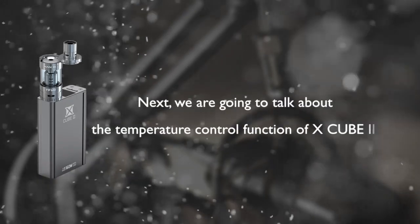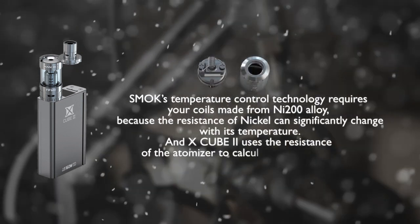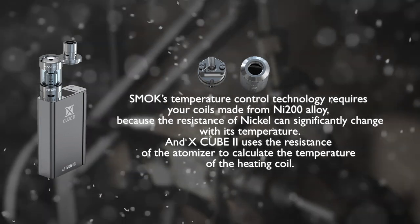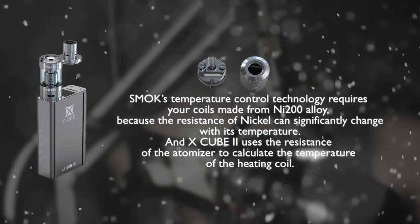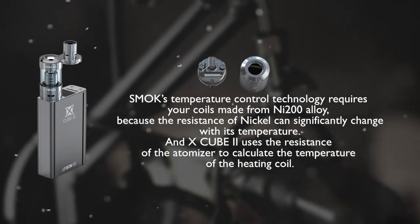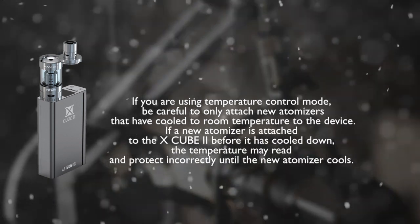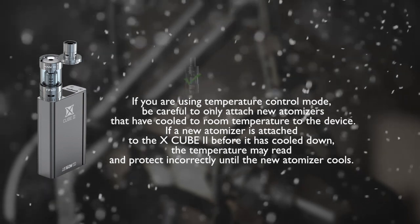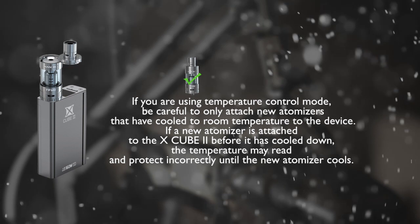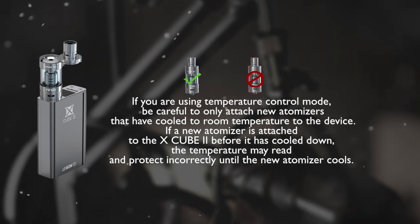Next, we'll talk about the temperature control function of X-Cube 2. Smok's temperature control technology requires coils made from NI200 alloy, because the resistance of nickel changes significantly with temperature. The X-Cube 2 uses the resistance of the atomizer to calculate the temperature of the heating coil. If using temperature control mode, only attach new atomizers that have cooled to room temperature, as an atomizer attached while still warm may read and protect incorrectly.